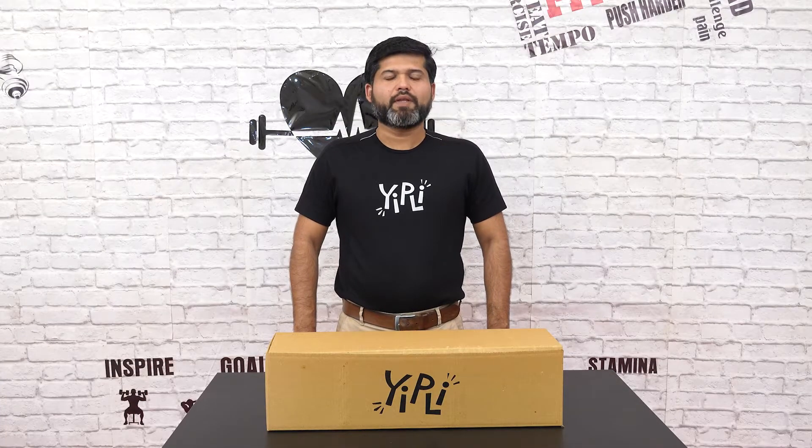Hi, I am Anand Oswal, I am the CEO of Eatly and now I am going to unveil the ultimate fitness gaming console for you.